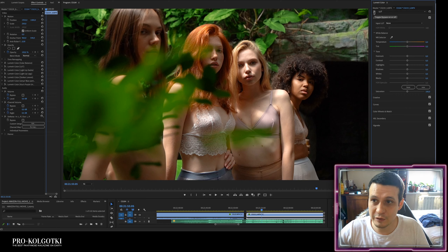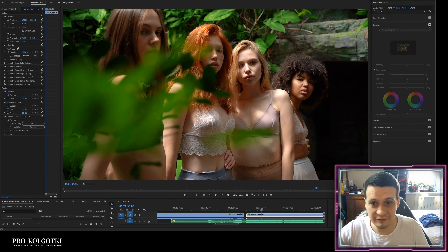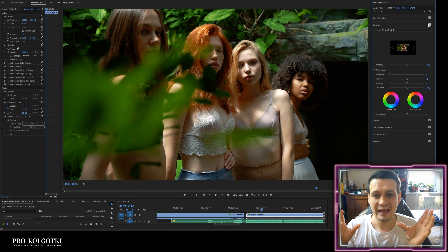Then I'm applying a LUT — specifically a creative LUT called 'SL Blue Moon.' If you turn it off, you see everything is very purplish, reddish, and pinky. This LUT helps create contrast. To simplify: a LUT is a cinematic effect that helps focus the viewer on the narrative. When you shoot with a camera there are so many different colors and lights in one frame that the viewer doesn't know where to look. LUTs are used to decrease the number of different colors so the viewer can focus on the narrative instead of being distracted by colors.